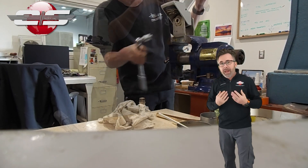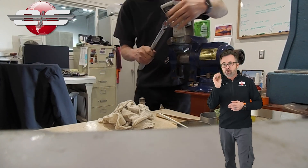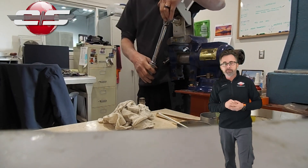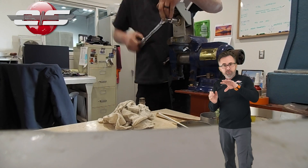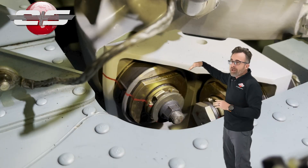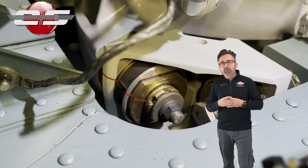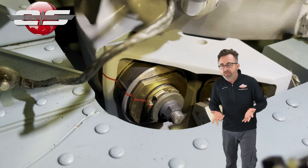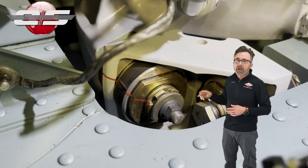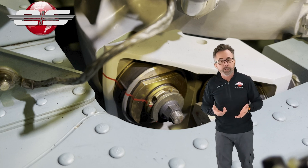What happens sometimes is those laminated pads become loose in their attachment with each other. On pre-flight, you'll notice that the flat part has rotated. The proper thing to do is to take the transmission off the helicopter and retighten those laminated pads. That's obviously a lot of work.